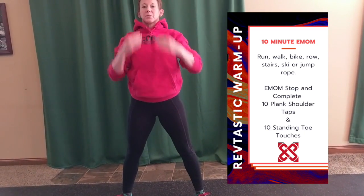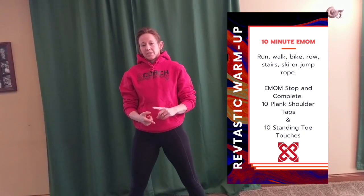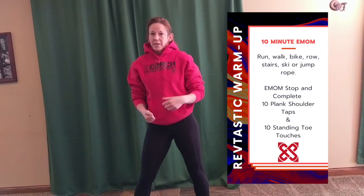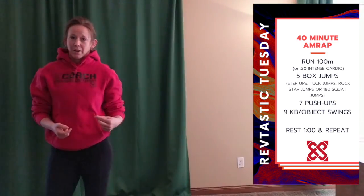So warm up today is sweet and simple and to the point: 10 minutes of moving, every minute on the minute stop and get in your shoulder taps and toe taps. That's going to stretch your hamstrings for you, get your shoulders ready to move, and engage the core. Okay, that's warm up — then we're into our 40 minute AMRAP.